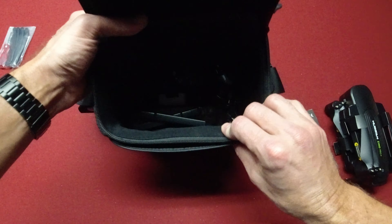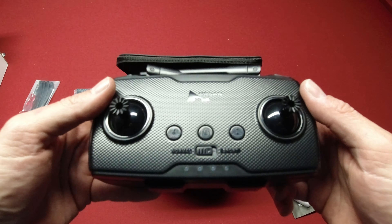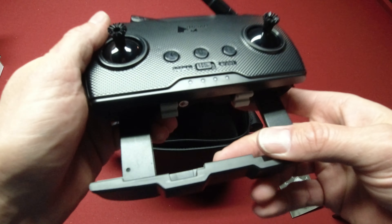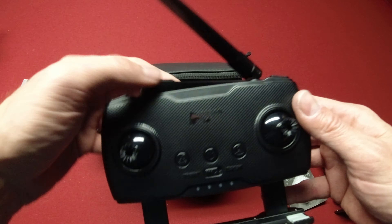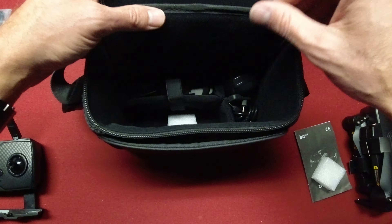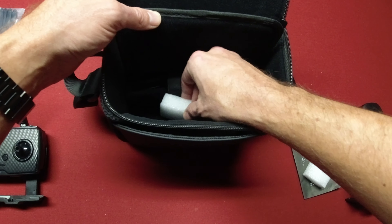There's a flap right here — oh, the controller is in here! There's your Xeno Pro Plus controller, pretty much the same as the Xeno Pro, feels exactly the same. But this one does get more range — I think this one gets eight kilometers range. And that piece of styrofoam was in there protecting the joysticks on the controller.